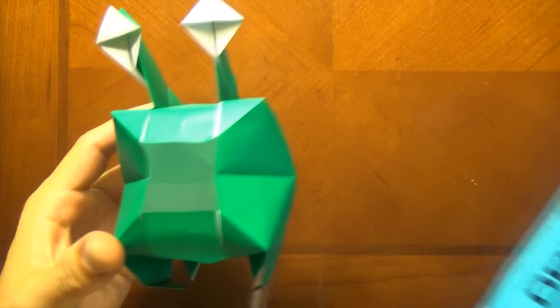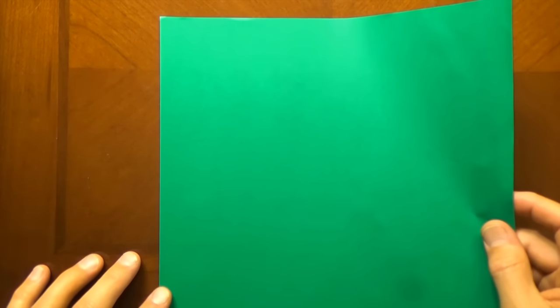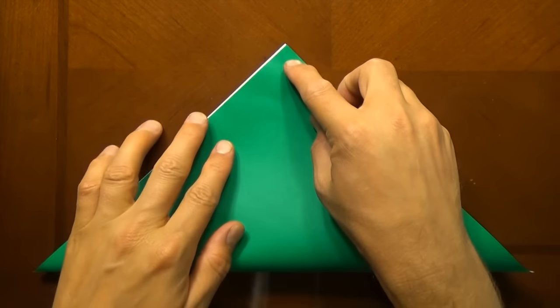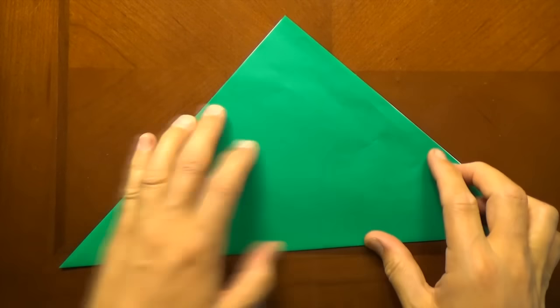All right, so for this Bollywog, I used a 10-inch square of Kami, but you could easily use 6-inch Kami, or you could even use a sheet of printer paper cut square, but then you won't have color-changed eyes or mouth. So let's begin white side up, and let's fold diagonally in half. Try to make really precise folds and crease sharply. We're going to start out by folding a waterbomb base.